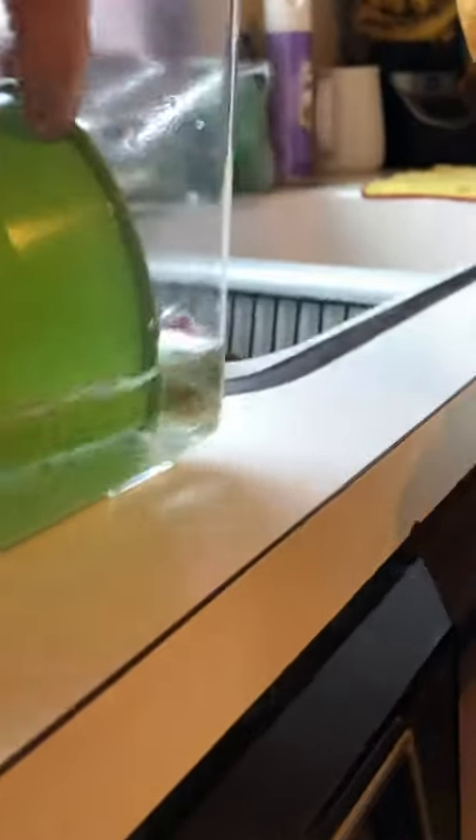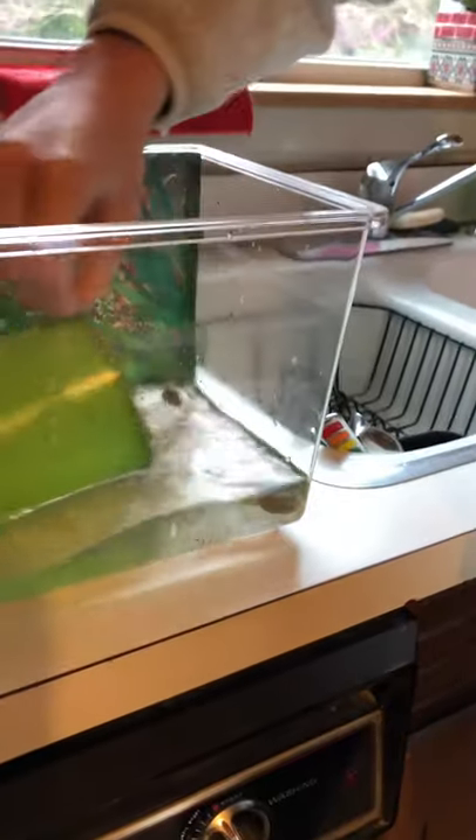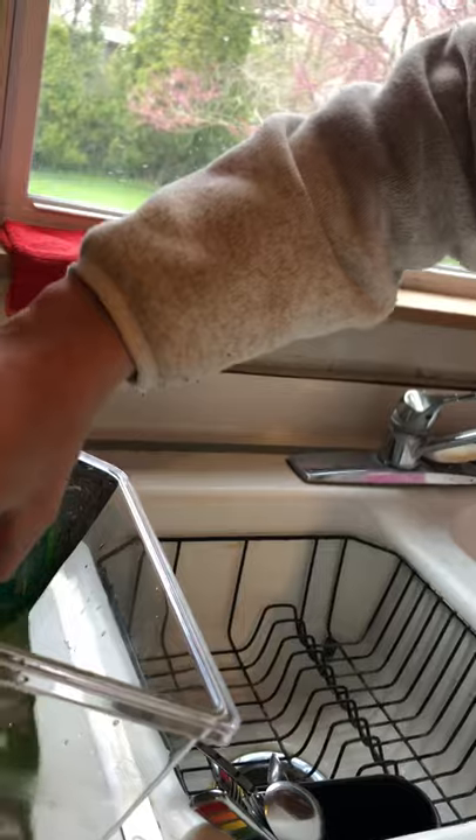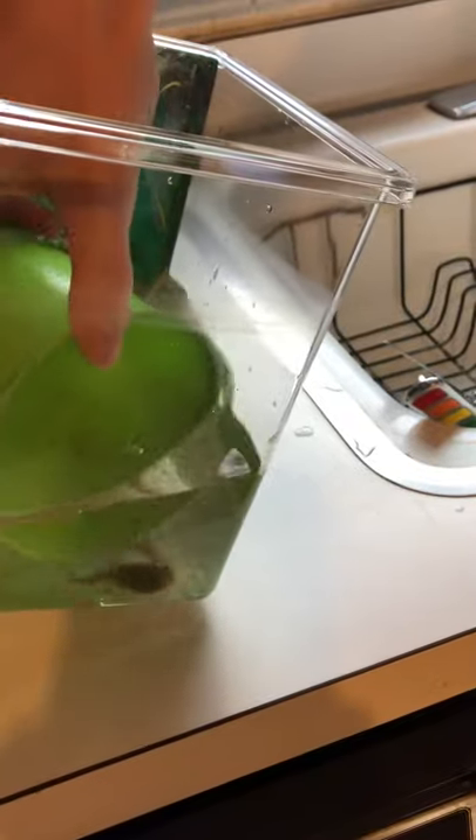Alright, I'm going to try to scoop them both up. Oh my goodness — got one of them! Okay, we don't want to squish them. Oh man, this is tricky. Okay, now we need some more water though.